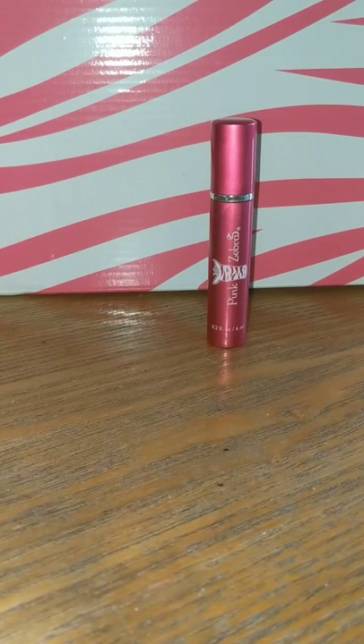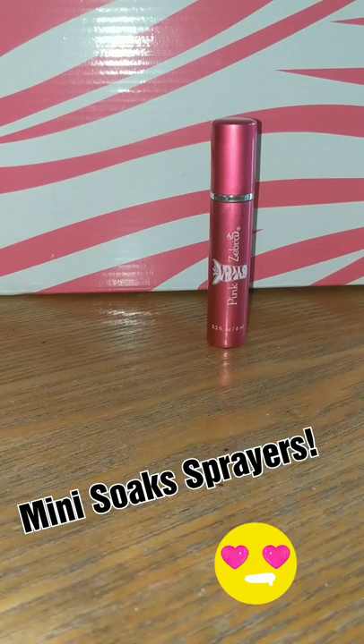Hey everybody! In today's video we're going to talk about our brand new mini soak sprayer and how to refill it.